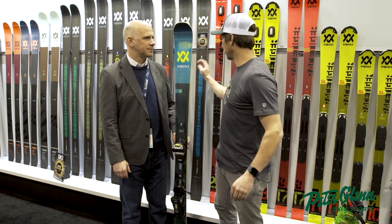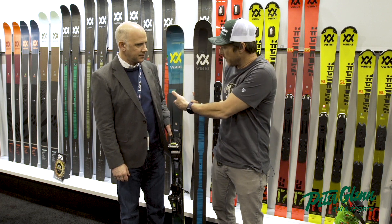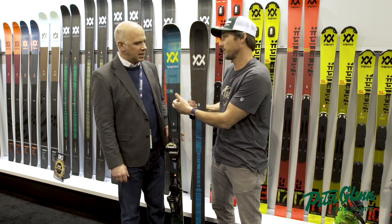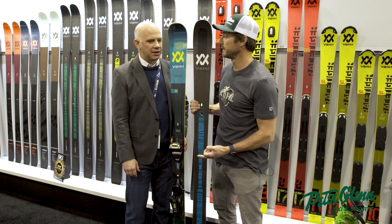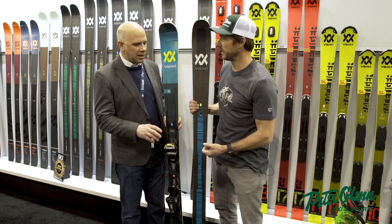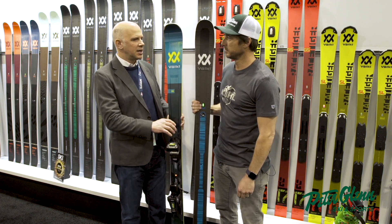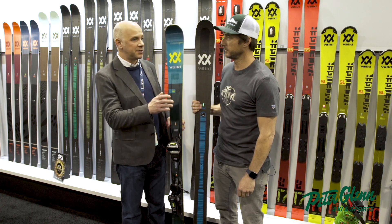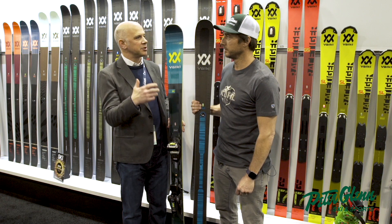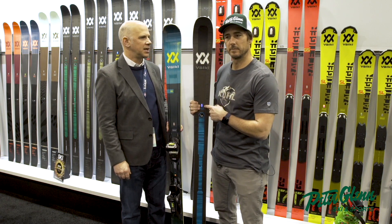Just real quick for our buyers and customers — why would I buy this versus this? Because I know this thing carves really well. This one carves a little better. If you like to spend most of your time on the groomers on the front side of the mountain, the Deacon 84 is in our front-side category and that's going to ski better for you. If you like to ski 50-50 on the groomers, or if there's a powder day and new snow and you go chase that, then that's when you would buy a free-ride ski like the Kendo 88.